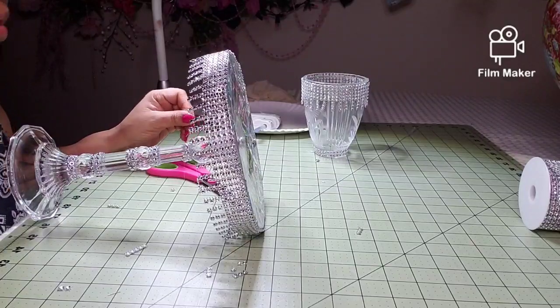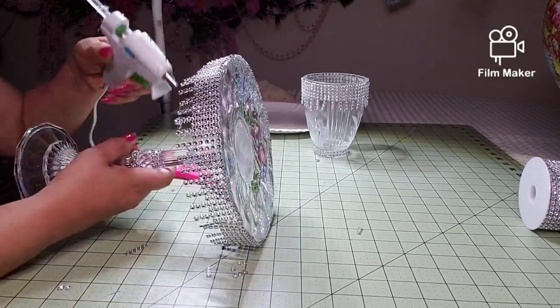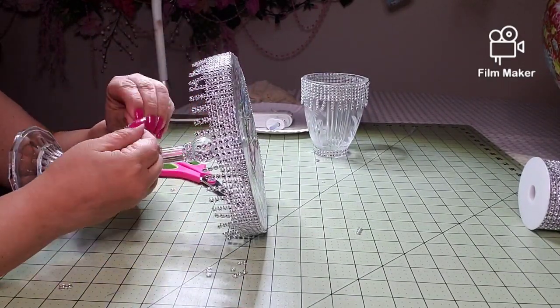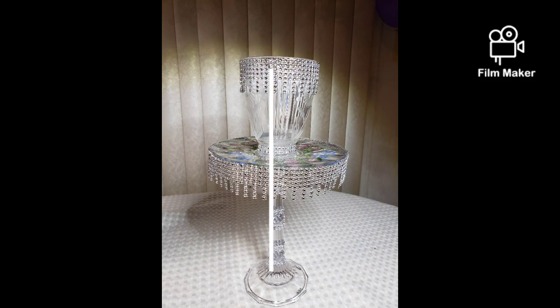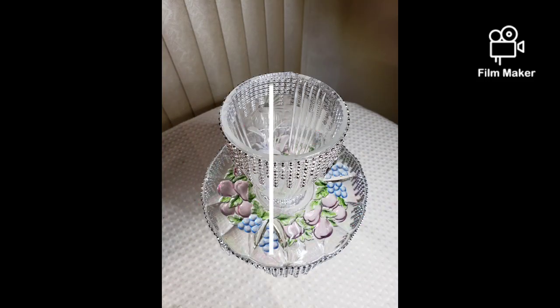We're not finished yet. I want you to see the finished product towards the end. We're almost there. I wasn't going to do that top piece because I didn't think you could see it, but why not? So, I want to thank you for watching today, and please remember to subscribe.